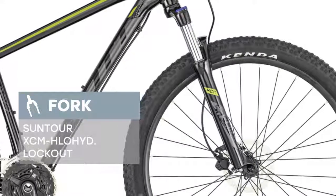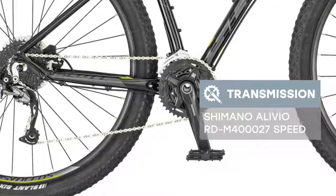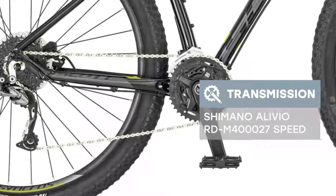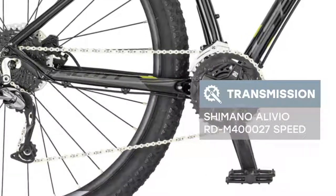The brakes set up on the bike are Shimano BR-MT200 hydraulic disc with SM-RT10 CL rotor, 160mm front and 160mm rear.